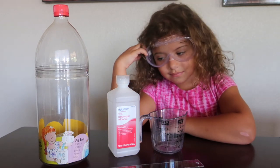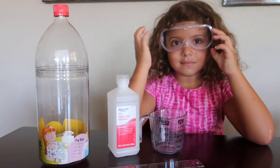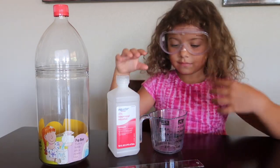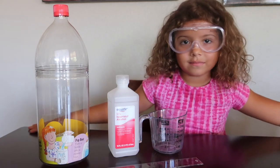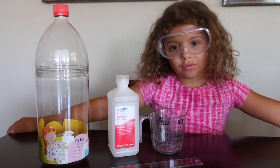We're going to use a science experiment found in our pop bottle science kit. We're going to use our pop bottle, water, rubbing alcohol, a ruler, and masking tape. And we're going to see if 1 and 1 always equal 2.